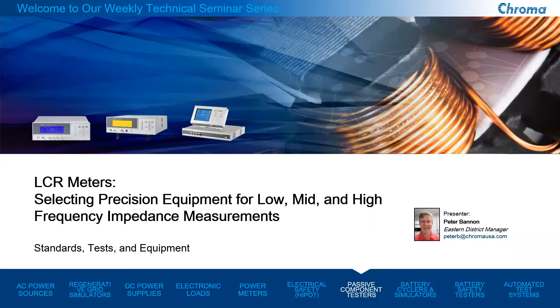Okay, everyone. It's 2:05 p.m. here in Marlborough, Massachusetts. My name is Peter Bannon. I'm the sales manager of the Easton District, and I hope everybody's doing well out there in this challenging time.